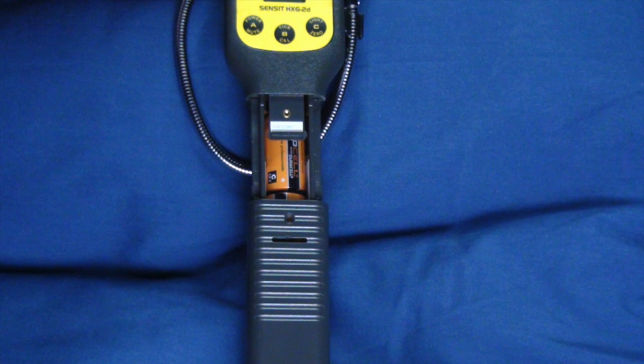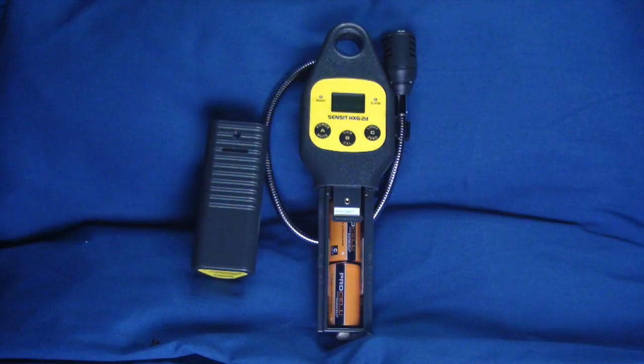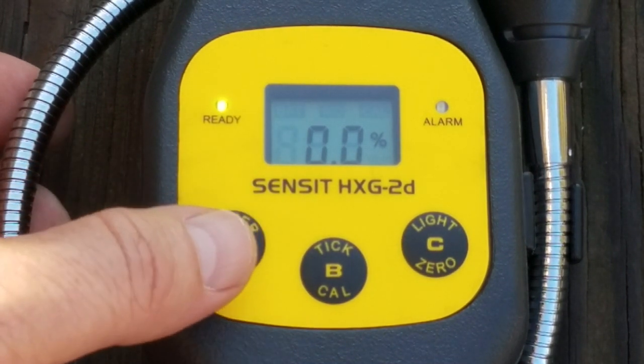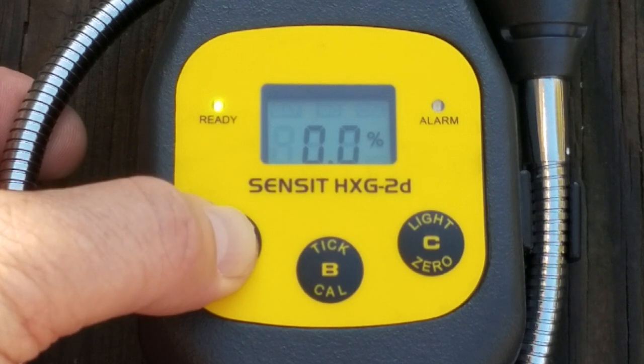The Sensit meter is powered by three field-replaceable C-sized batteries, which will provide about 50 hours of use. Battery replacement is necessary when the battery icon is illuminated in the display. When the green LED is flashing, there is approximately 15 minutes of runtime left. To power off the Sensit meter, push and hold the A button for five seconds until the display reads 'power off.'